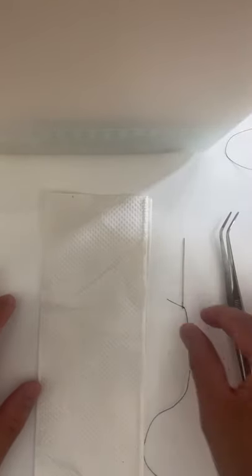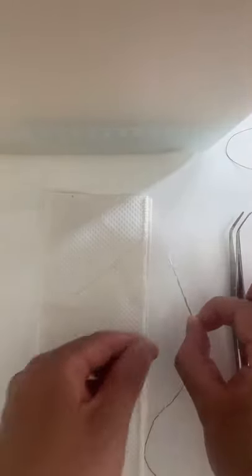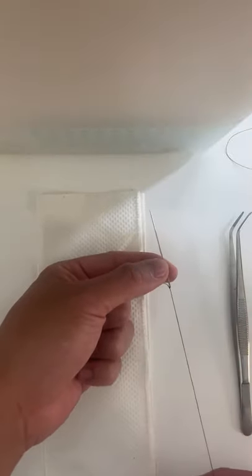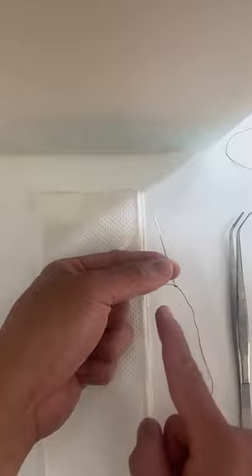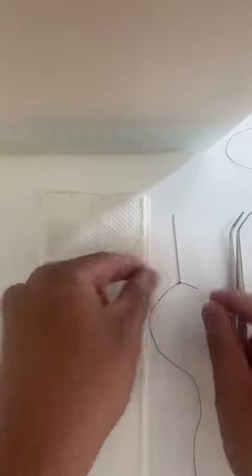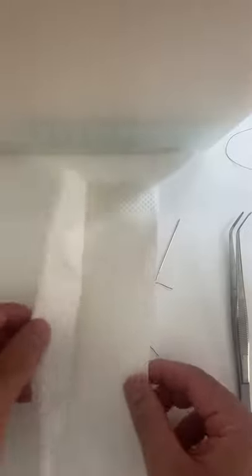I'm going to show you how to do a continuous running suture with your at-home supplies. All you need is a needle holder — I just tied a string to it and double knotted it here, leaving a little bit of slack so it doesn't get in my way. I'm going to use a paper towel, and we're going to pretend we're going to connect these two halves together.